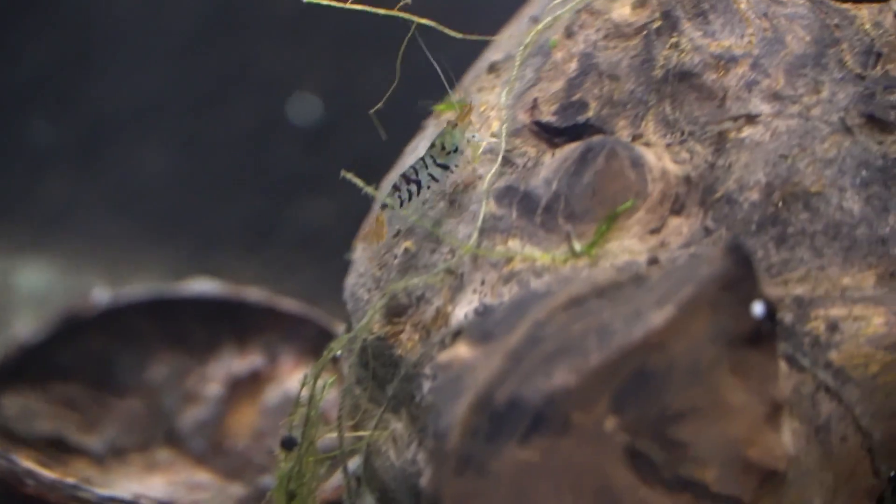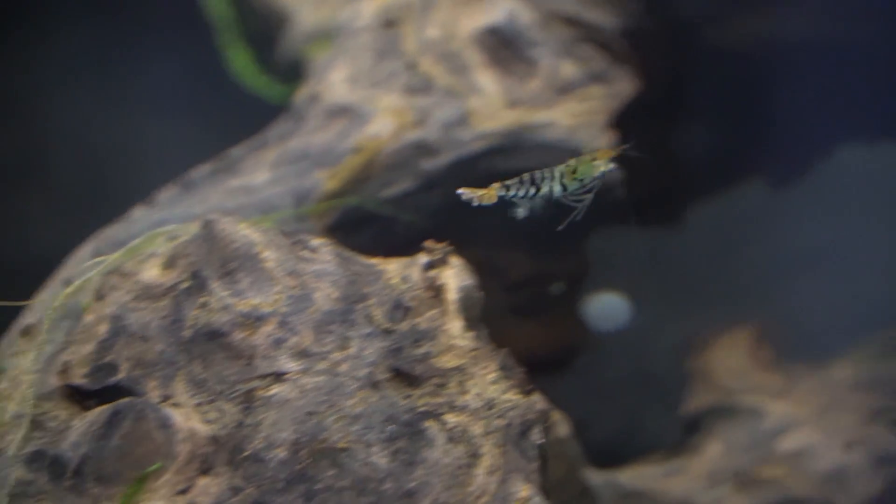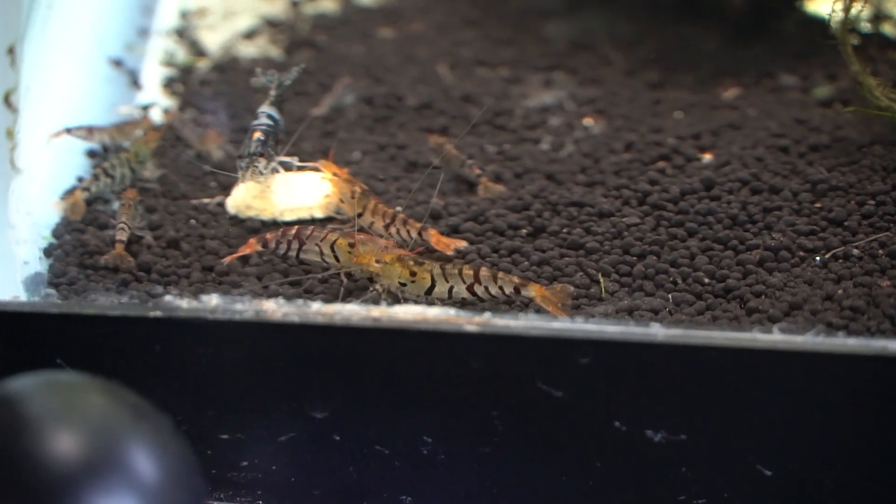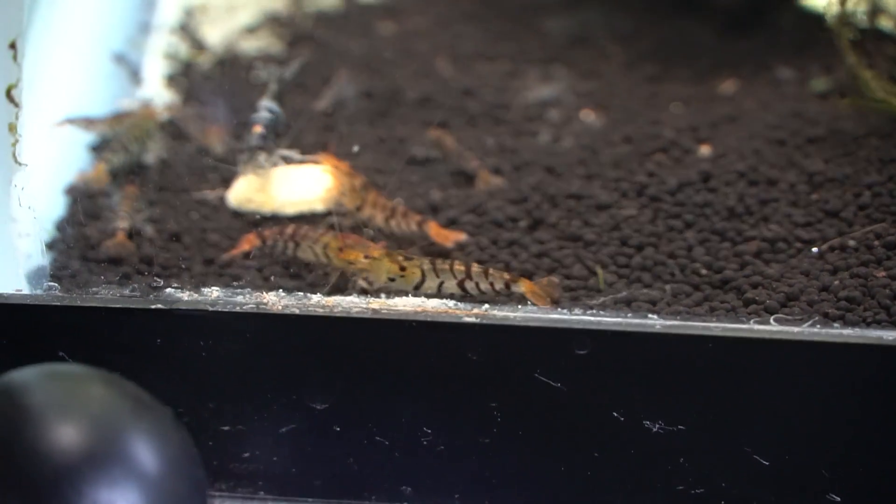They are absolutely intolerant to any ammonia or nitrates, and nitrates should be kept relatively low. I really hope you guys have enjoyed seeing these shrimp — I personally am a massive fan of all the wild-type shrimp.